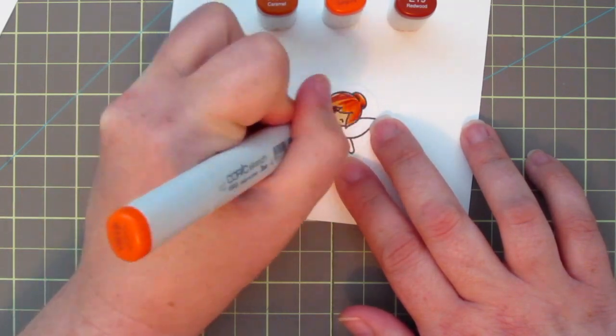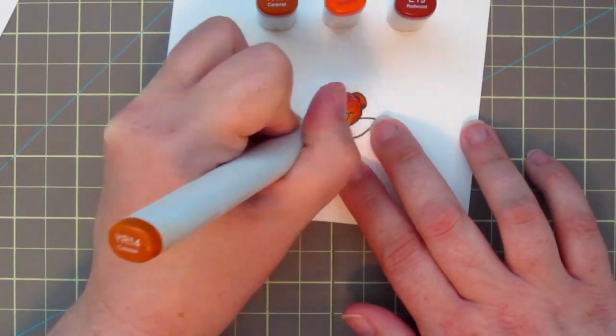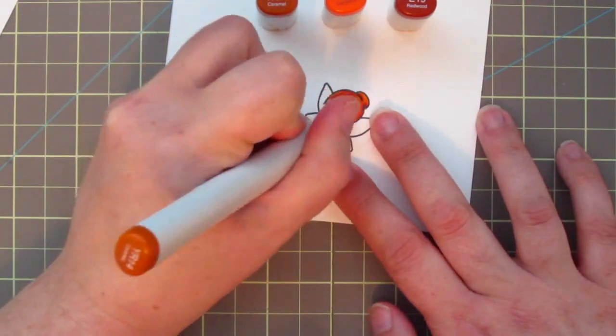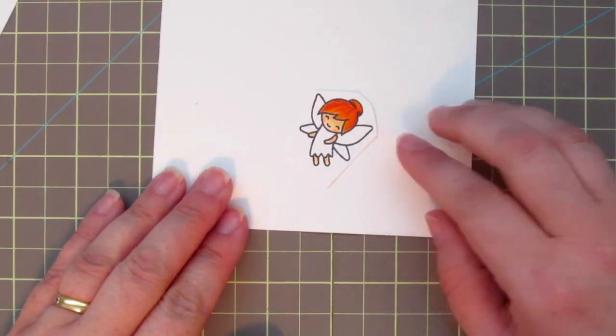As I did in my previous Fairy video a couple of months ago, I'm just kind of streaking in the color. This is the one place where you don't want to blend too much because it won't take on the look of hair if you do. So I'm trying to keep it a little streaky and natural looking.